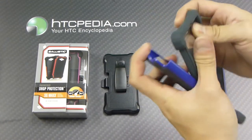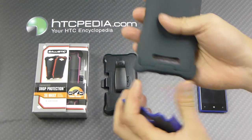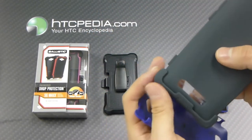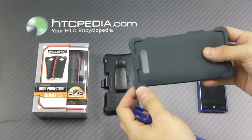The inner layer is made from a silicone skin with ballistic corners — that's what they call them. In other words, the corners are nice and thick, and help absorb a lot of impact if you happen to drop your phone and it hits a corner.